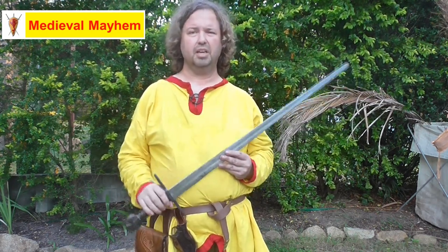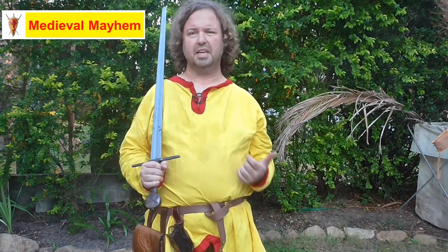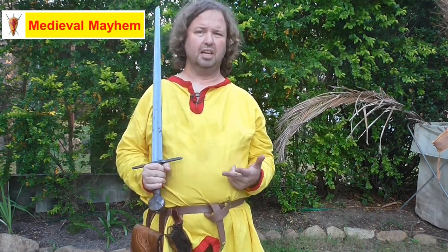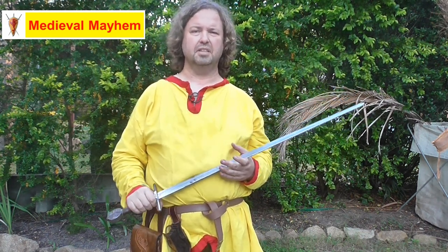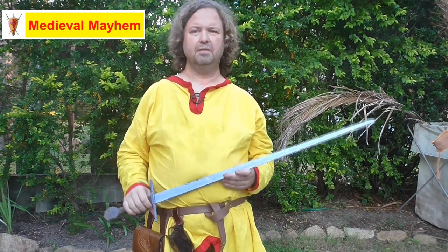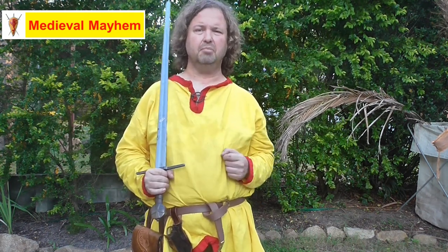As an example, I'll be buying another five swords from these guys over the next year — a seax, another one of these, probably a sharpened version just for doing cut tests, and probably a couple of later medieval swords as well. Alrighty guys, I really hope you enjoyed today's video — please like, subscribe, and share, and I'll catch you in my next video.